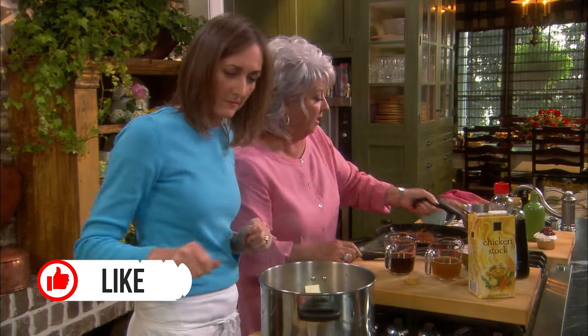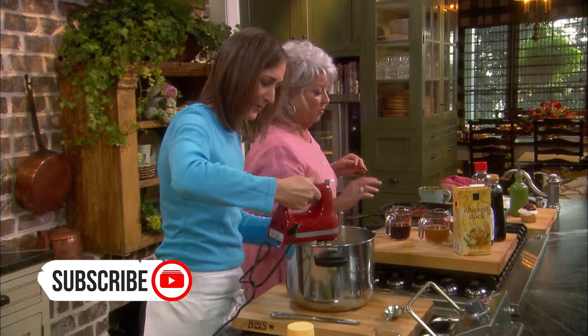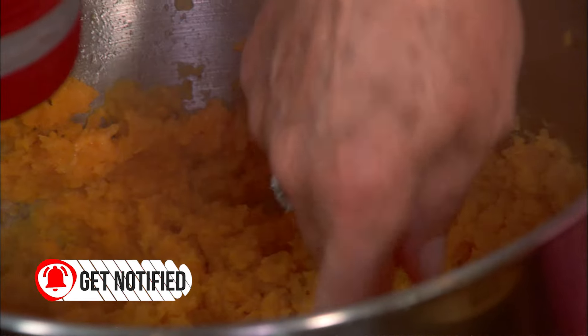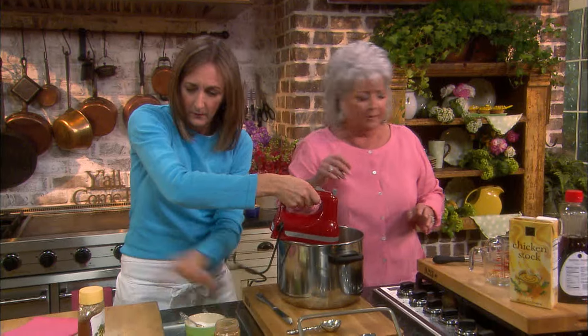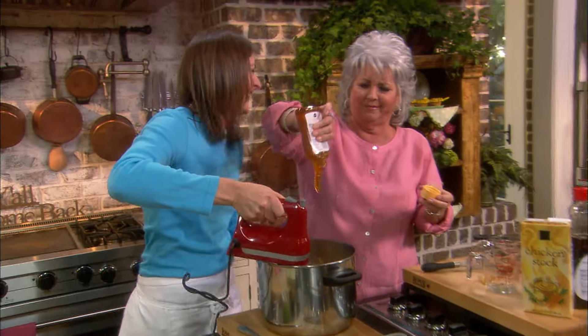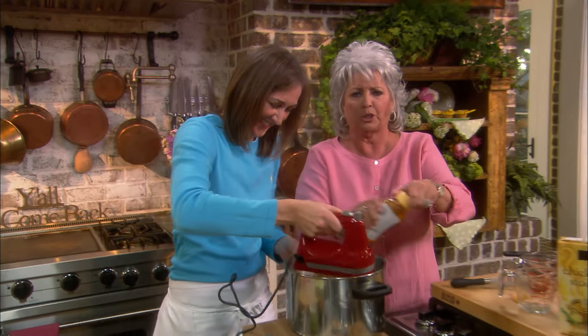Now you just take that electric mixer and go ahead and beat it, girl. That's good. Taste me that honey, please. I like my sweet potatoes more sweet.